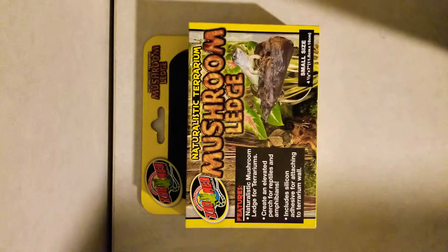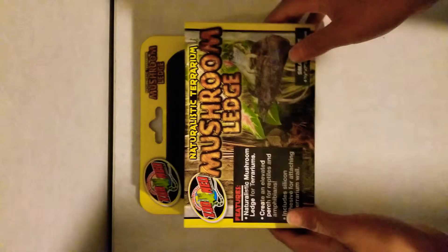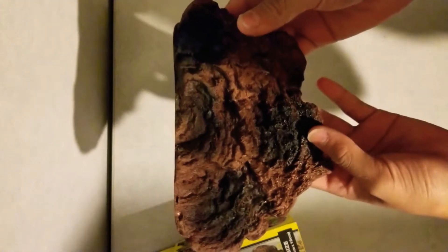What's up everyone. In this video I'm going to be showing you guys a review on the ZumaNed mushroom ledge. This ZumaNed mushroom ledge is a ledge where your reptile or amphibian can perch. So you got the mushroom ledge right here — that's what it looks like.